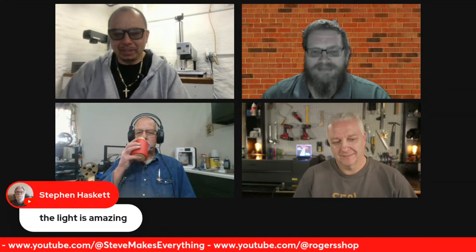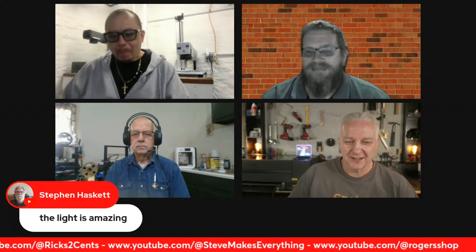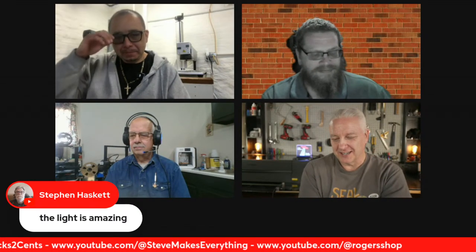Rick has been aggressively tweaking his YouTube SEO and has seen a significant increase in views as a result — videos he optimized have been popping up a lot more. He teases an 'inside secret' for Roger but says they'll have to discuss it offline. He notes his YouTube SEO has improved a lot.